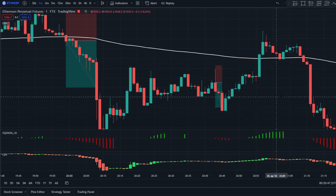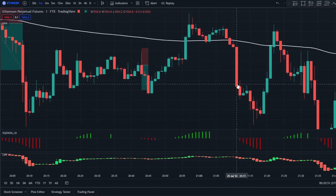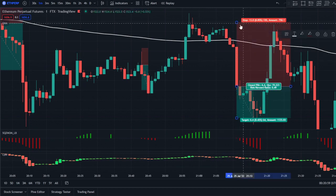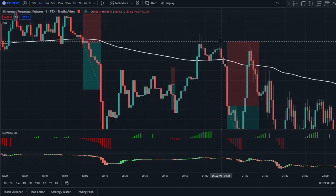We enter and exit that position nicely. Here we have another signal to go short — we have the red signal on the squeeze momentum, a red signal on the CDV, and price is below the 200 EMA. We enter a short there; stop loss will be right above the swing high and we target 1.5R.